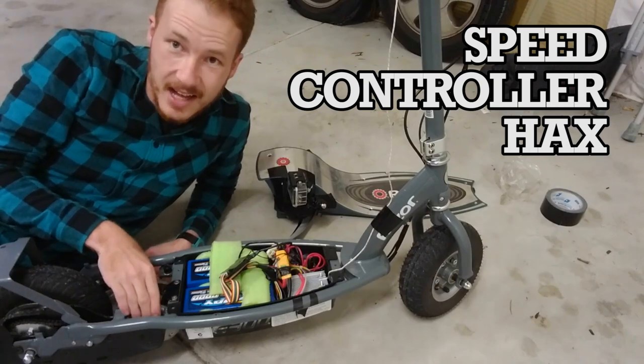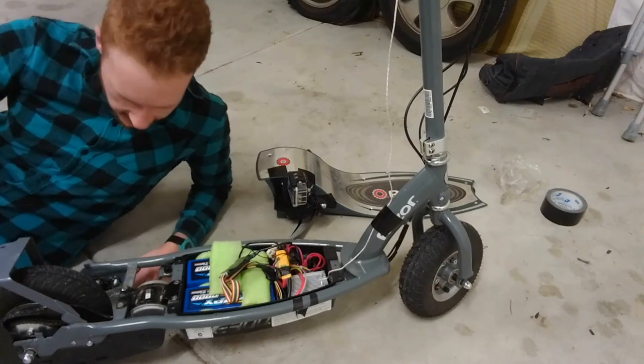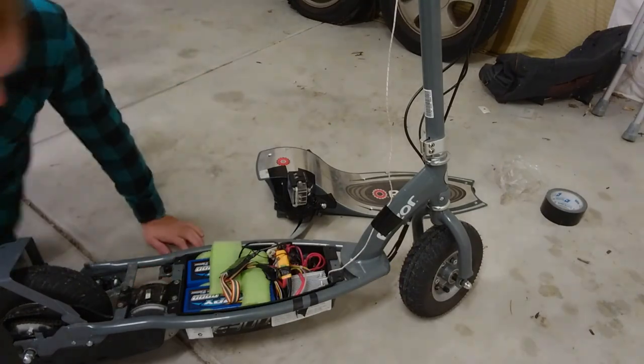Oh. Oh. Ah. Ow. God, that's hot. Oh, bloody Christ.